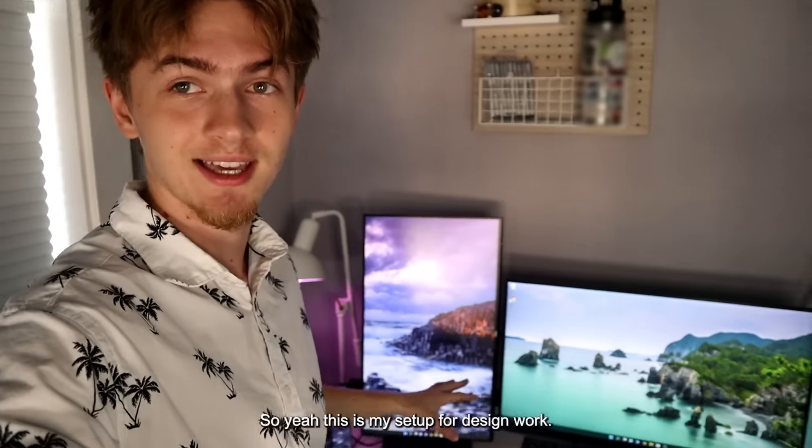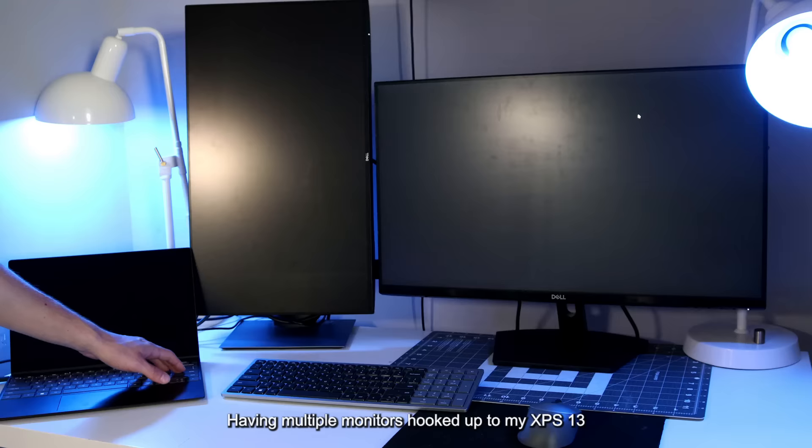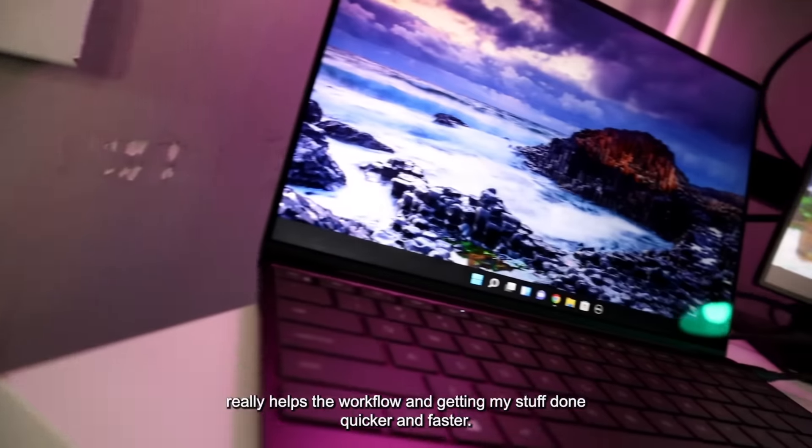So yeah, this is my setup for design. Having multiple monitors hooked up to my XPS 13 really helps the workflow and getting my stuff done quicker and faster.